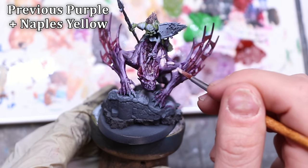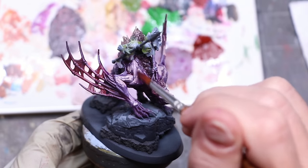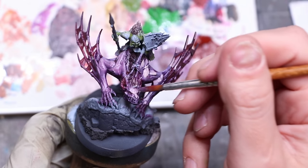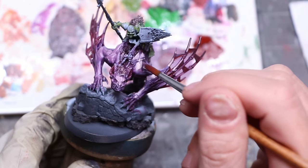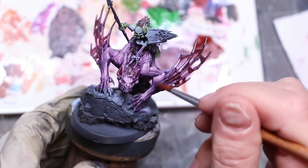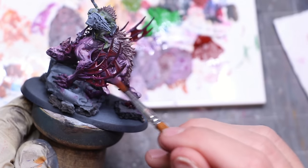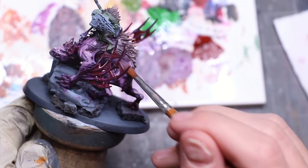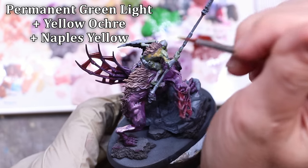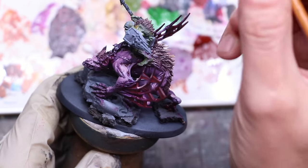I thought the muscles looked pretty good but I wanted to push them even further, so I took some purple plus a little Naples yellow, hit the tops and highlights, then back to my clean dry brush and just wiped and smoothed it together — really getting that nice highlight pop on the muscles. The blend is liquid smooth because you're working wet-on-wet and all the paints are perfectly integrated. For the ghoul's flesh, I bring in a lot of yellow ochre to desaturate the green and then blend it in the same way.